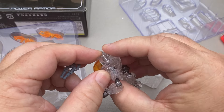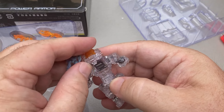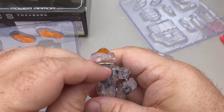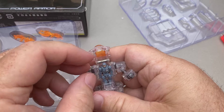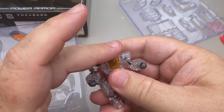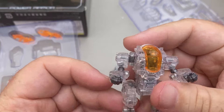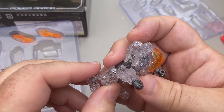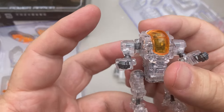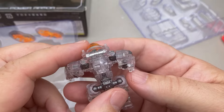I remember from the video that there are at least four different types of these mixed armor suits. I wanted this one because it has a bubble top on it. There's a cat — of course there's a cat — as soon as I start a video, there he goes right in there. Oh my gosh, this is so awesome. I really dig it.